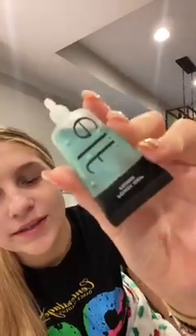Good evening everyone and welcome to the comp makeup tutorial. We'll start with primer — we use the ELF one.